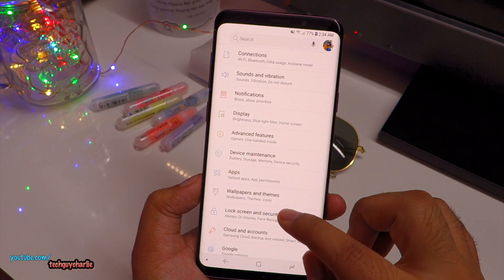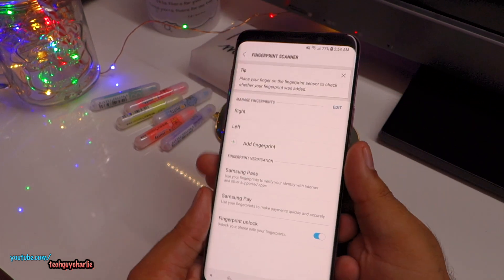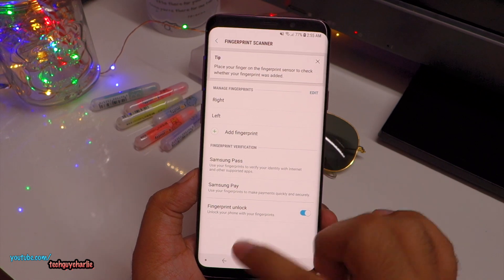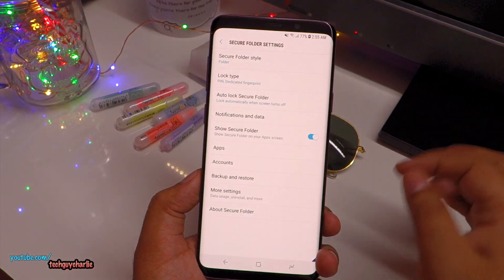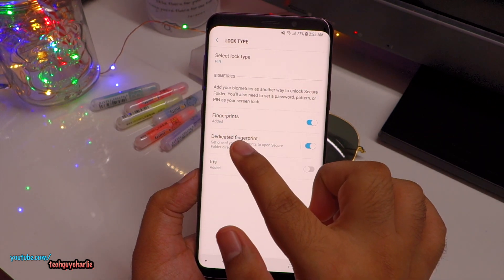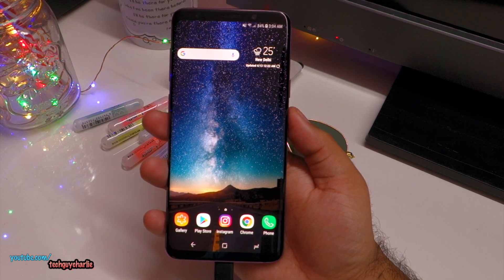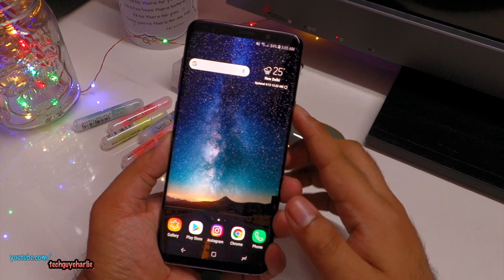Go to Settings, tap on Lock Screen and Security, then tap on Fingerprint Scanner and register additional fingerprints. Register one fingerprint for each hand and rename them so it's easier to select them in the Secure Folder settings. Then go back, scroll down, and locate Secure Folder. Enter your pin, tap on Lock Type, enter your pin again, and make sure the dedicated fingerprint option is enabled. Then tap on Selected Fingerprint and choose the fingerprint you want to use to go directly to the Secure Folder.